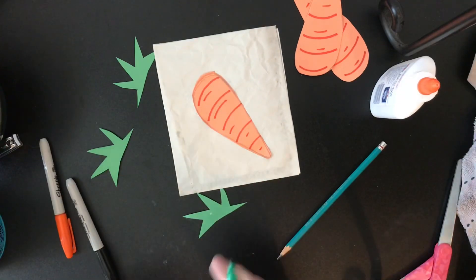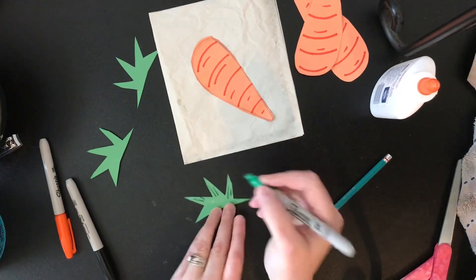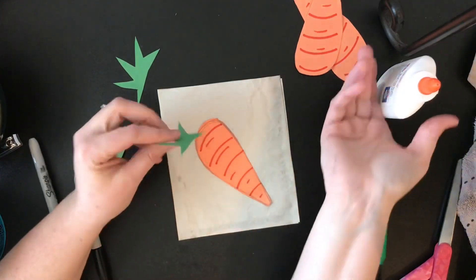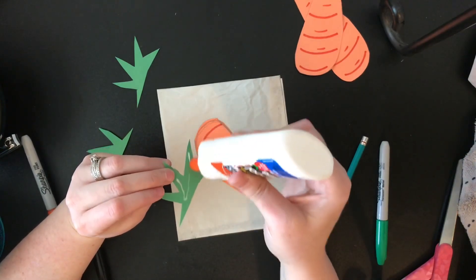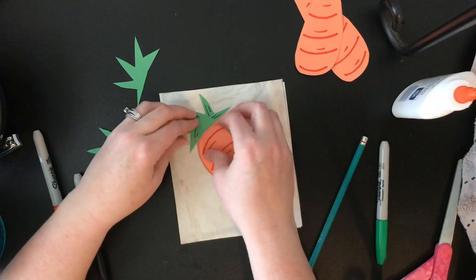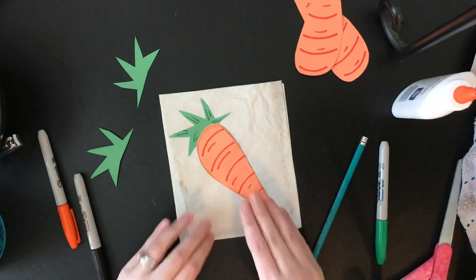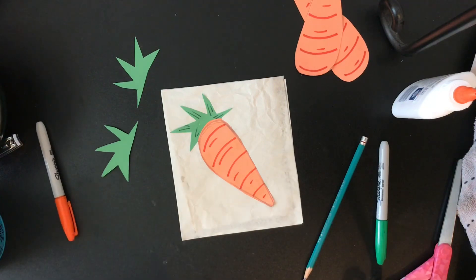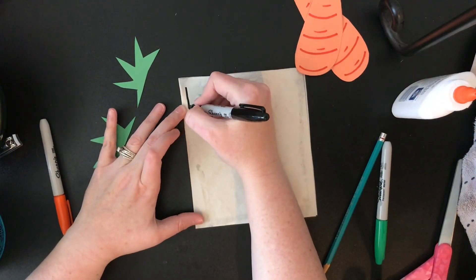So I'm going to go ahead and glue this down. Before I glue this down, I'm going to add just some more details. I'm going to pick up my carrot just a little bit so I can slide that under there. I'm not quite done yet — I want to add some different details to my packaging, so maybe I'm going to outline in black.